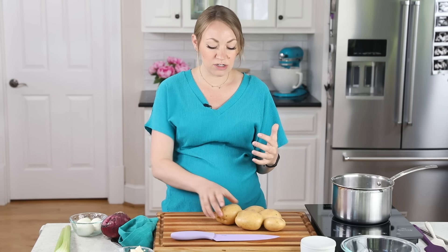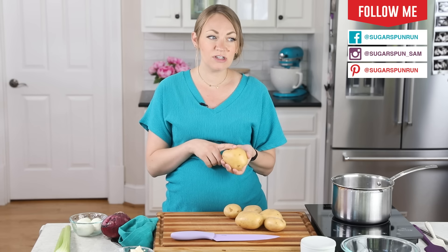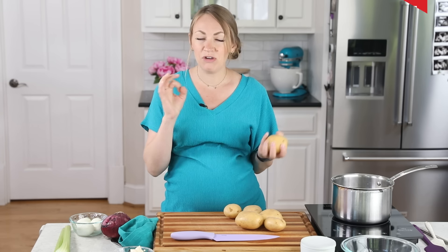Let's get right to it by talking about potatoes. For today's recipe you're going to need two pounds of potatoes, and I personally recommend using a gold potato or smaller fingerling potatoes. Either of those work really well, and as a bonus you don't need to peel them.